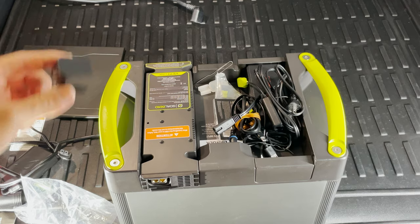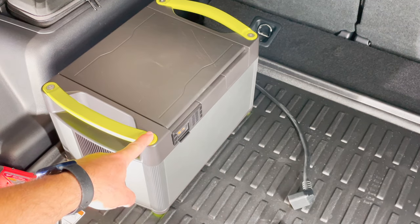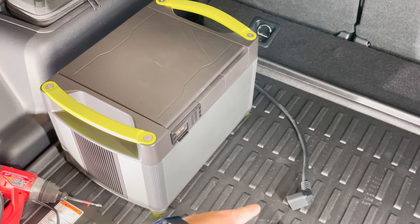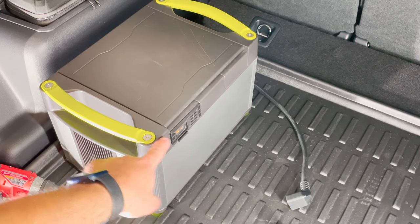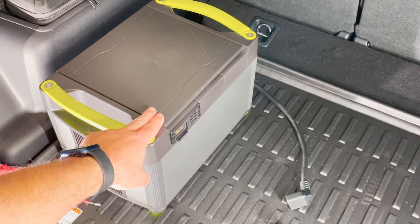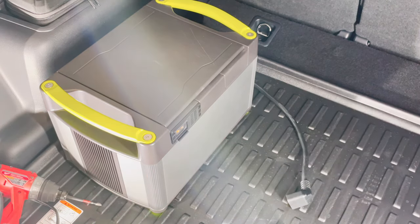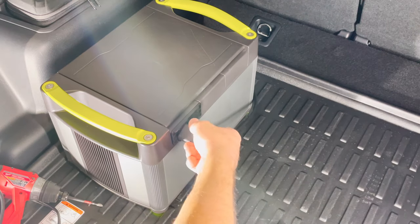Now the next part is connecting this. I turned the Yeti link — the Goal Zero — sideways so I could show you, because my extension cable, the 12-foot one, doesn't reach otherwise. I also put this lid back in place as well.